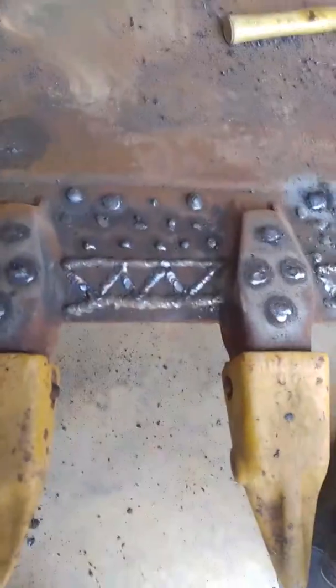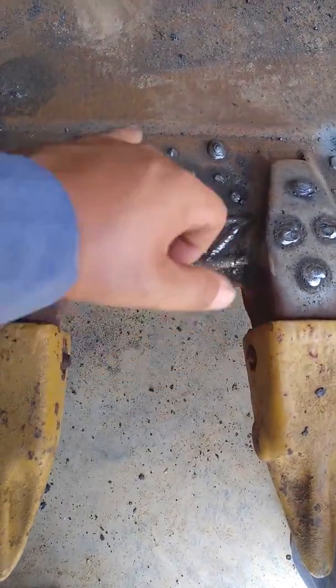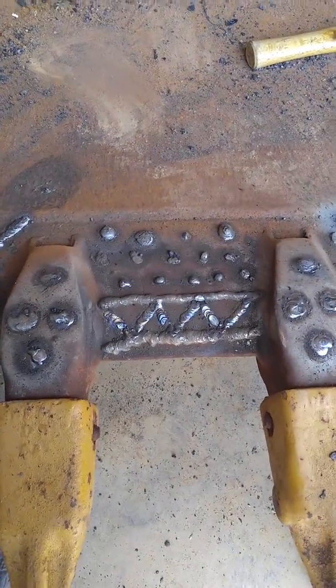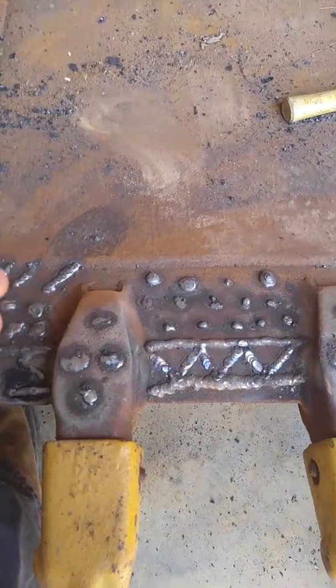As dirt flows into the bucket while you're digging, it'll pack in between all this built-up weld surface and prevents the dirt from actually wearing out the bucket.